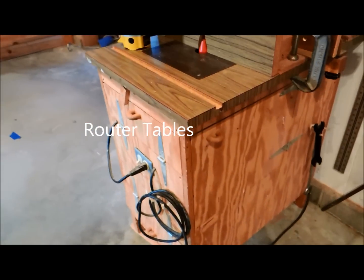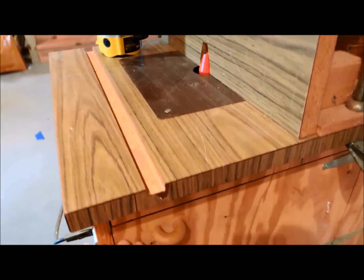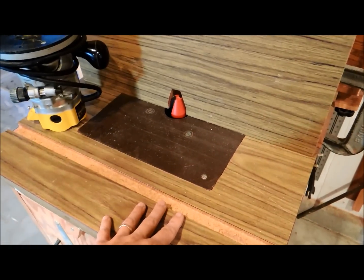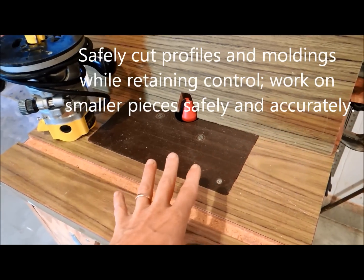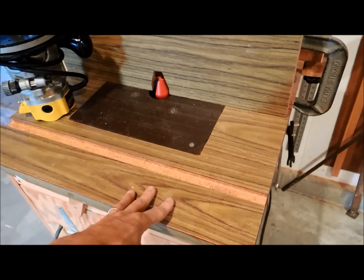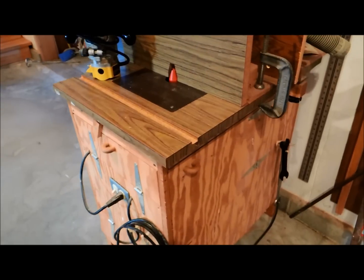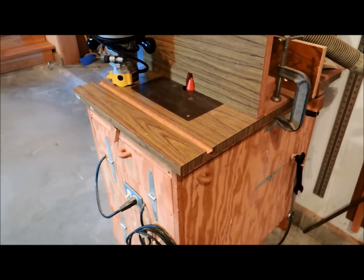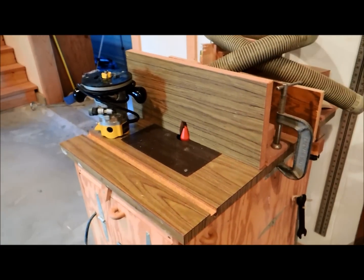Here's the router table — mine's a homemade version with a nice Bosch router in it. Routers are a very important part of the modern shop; I literally have six or eight of them. A router table allows you to do all sorts of things for woodworking and for working on your home — raised panel doors, making your own moldings, trimming up special pieces of wood. A router table is really, really important and should be very high on your list whether you're doing house work or woodworking. Plan on getting a good router, and whether you make a homemade router table or buy a commercial version, it should be very high on your list.